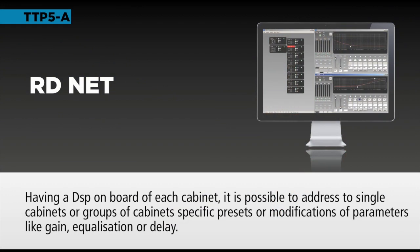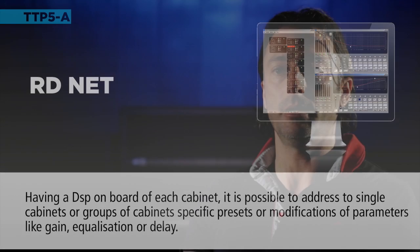That kind of product is the product that is complementary with respect to the line arrays. For those who need a solution for having a wider horizontal coverage, that's the best choice.